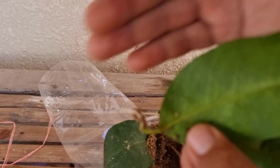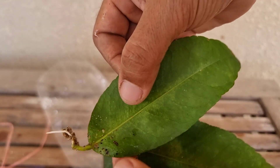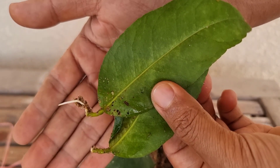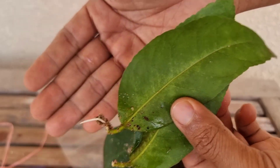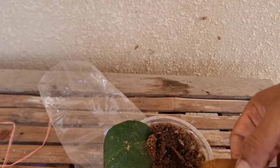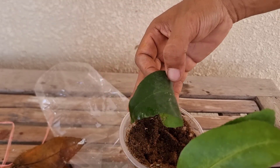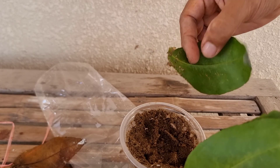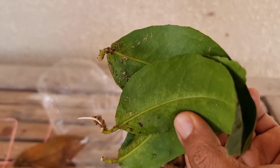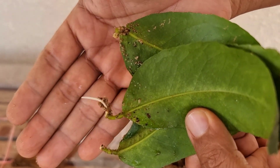You can see this leaf has developed very nicely. Before, when I saw this on YouTube, I thought they were making a fake video, but I tried several times and now yeah, it really works. This leaf dies, but the other one — it's just around 20 days and this root has already developed.